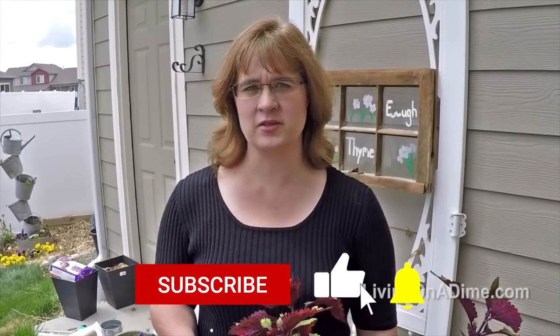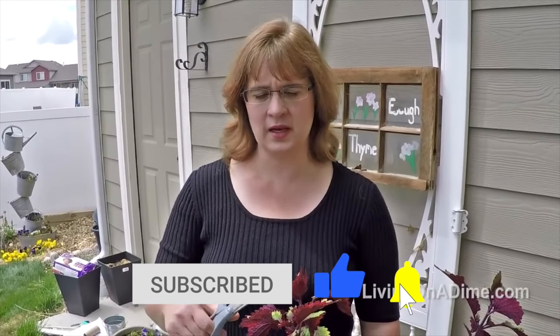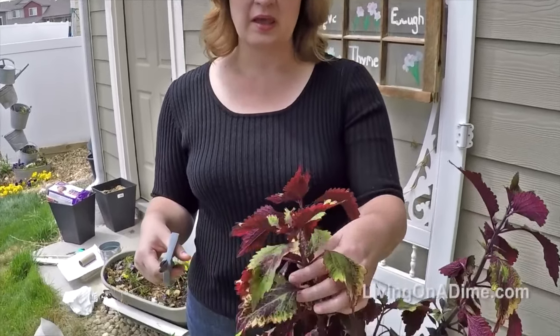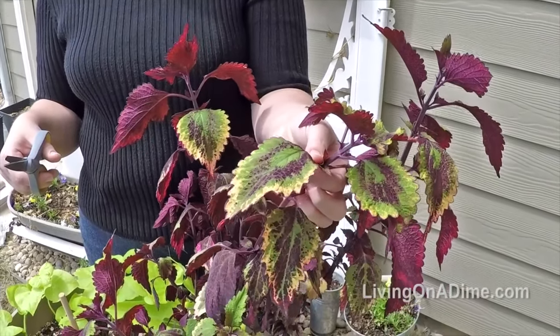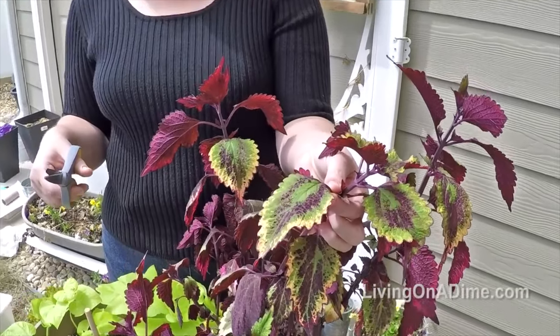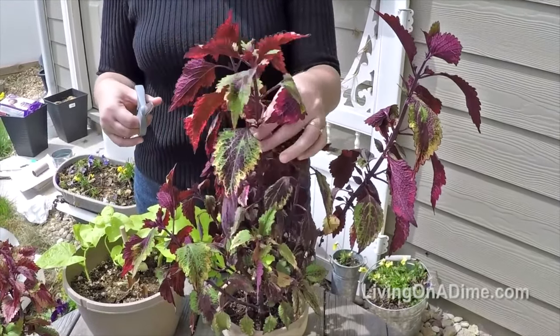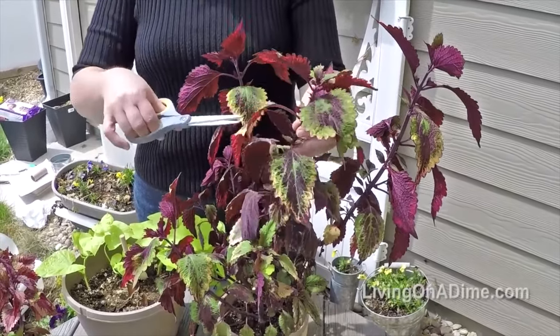To save money on plants in your garden, you can root cuttings during the winter and then put them outside in your garden. This coleus was in a city planter and it's one I'd never seen before and I was really excited. It was the day it was supposed to freeze, so as we were driving by, I had Mike stop and I jumped out of the car real fast and grabbed a clipping and I rooted it and now it's been growing all winter. So now that it's getting close to spring with about six weeks left, I'm going to take some more cuttings and root them.